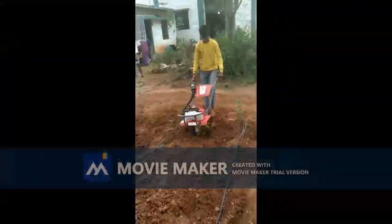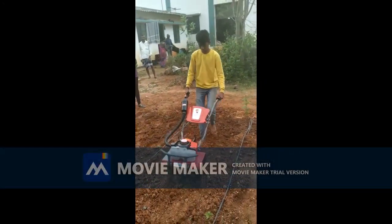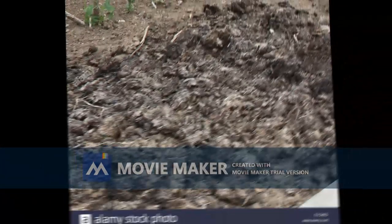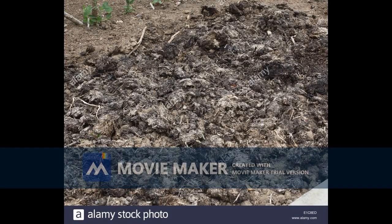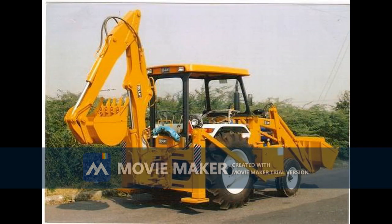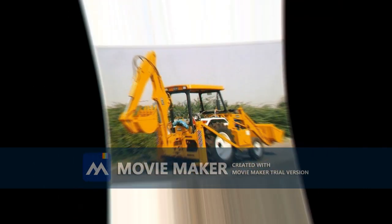Step 3 involves land preparation. This includes adding manure to the land and ploughing. We added farmyard manure in the ratio of 1 ton per acre and used a JCB for loosening up the soil and a 3-nailed cultivator for mixing up.